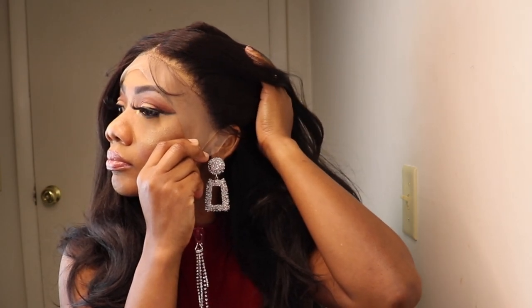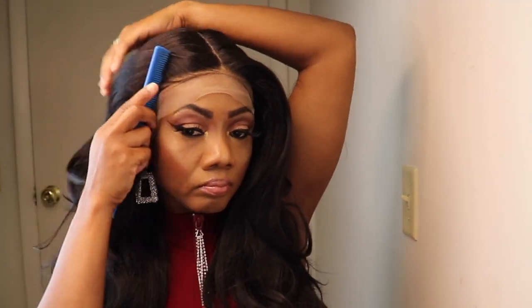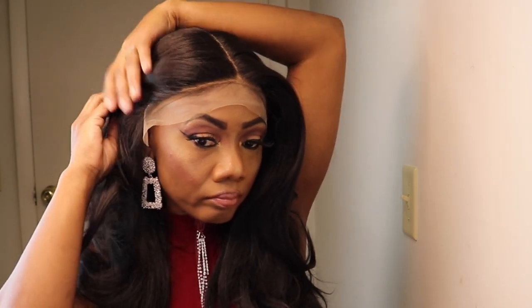It's not pre-plucked, but you don't have to worry about that because this is a center part wig, so you're not even going to see the hairline when you're done — no need to go in and pluck. But if you're extra like me, you can go in and get your practice and pluck the hairline.